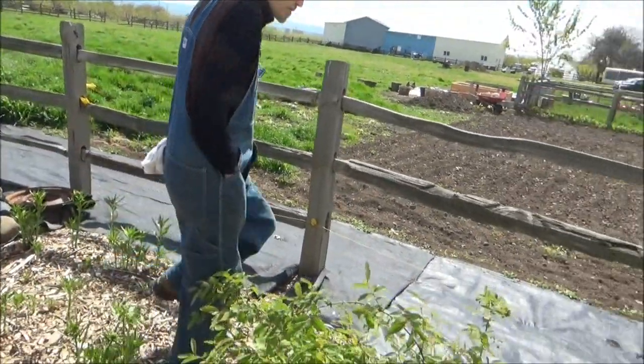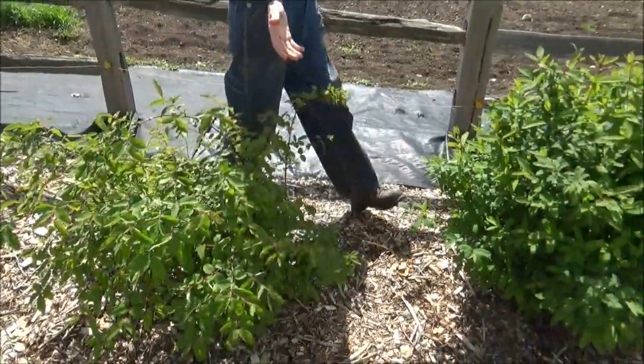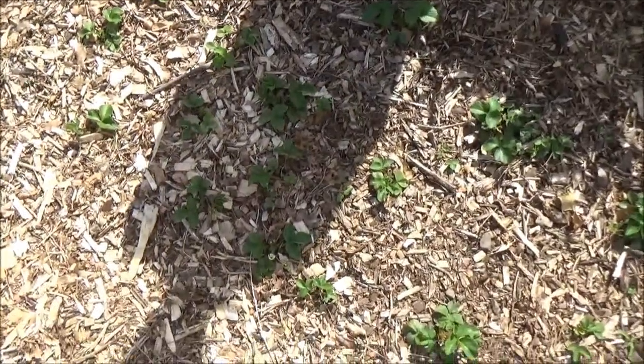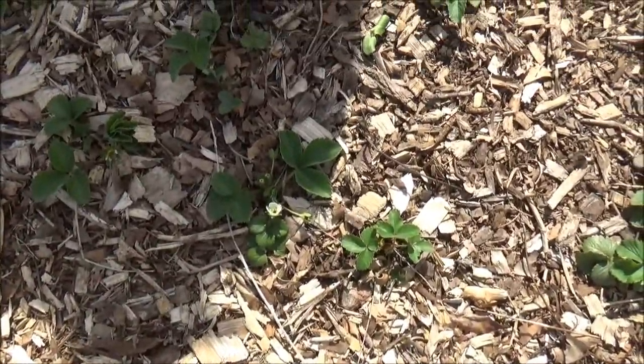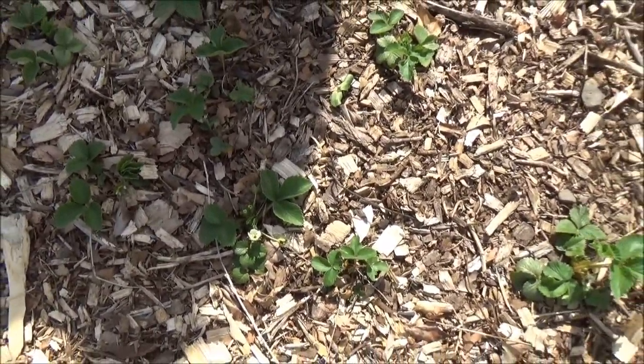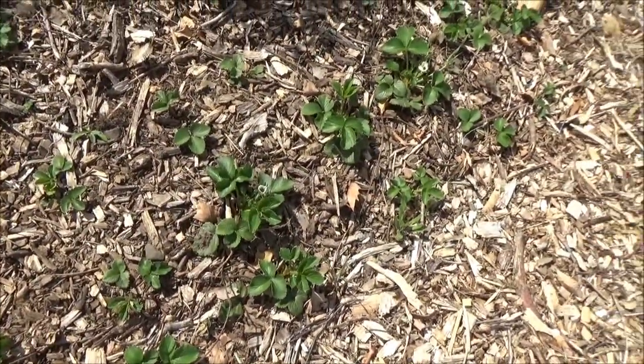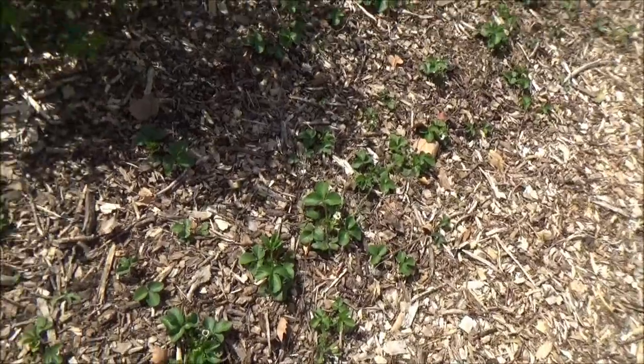These are more honey berries. Over here we have strawberries — these were our tastiest strawberries last year. I covered all the strawberries with wood chips, just raked it over the top so you could just barely see a leaf or two sticking out, and they seem to have come through pretty well.